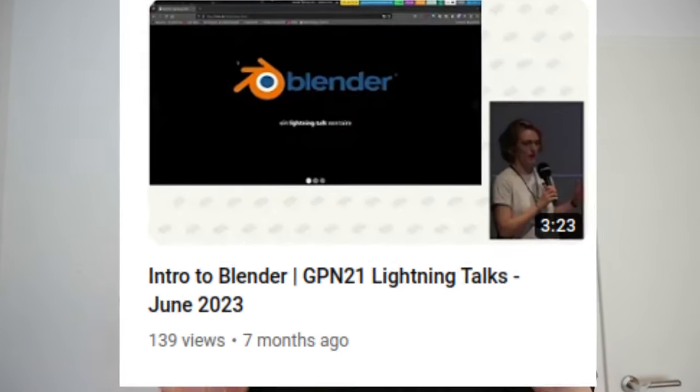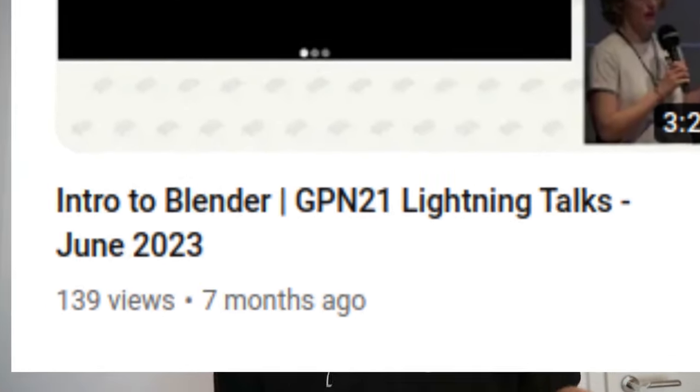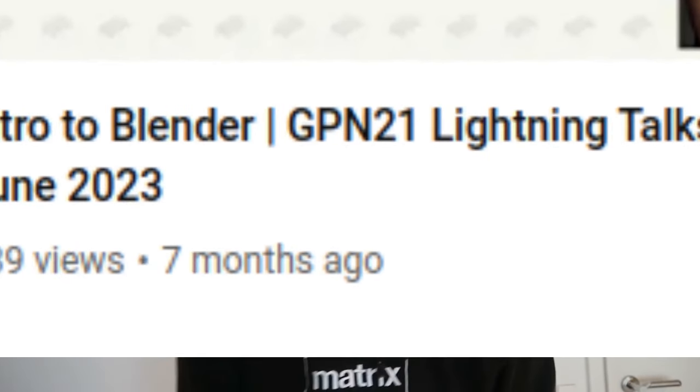Hi guys, welcome back to this very active YouTube channel. Let's talk about this tiny little watercolor palette that I made over the last two, three weeks. Let's get started.